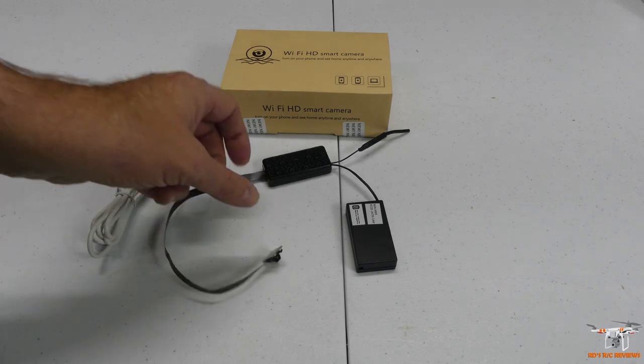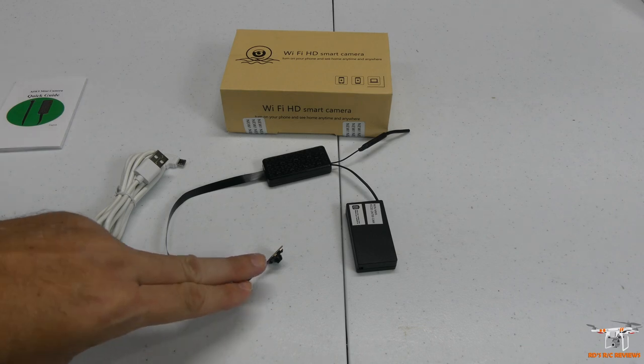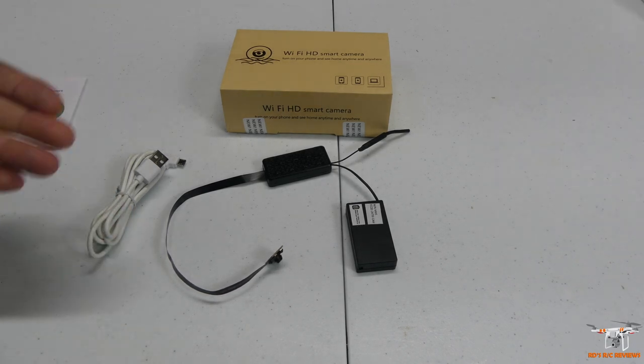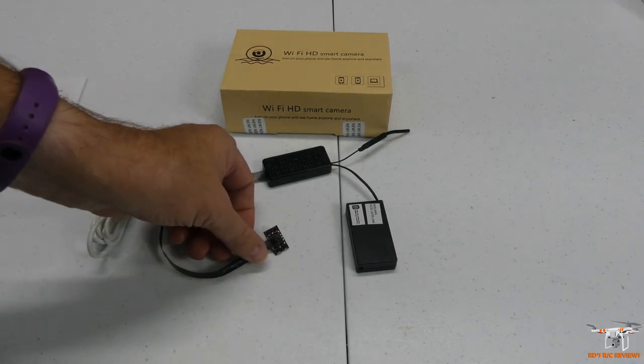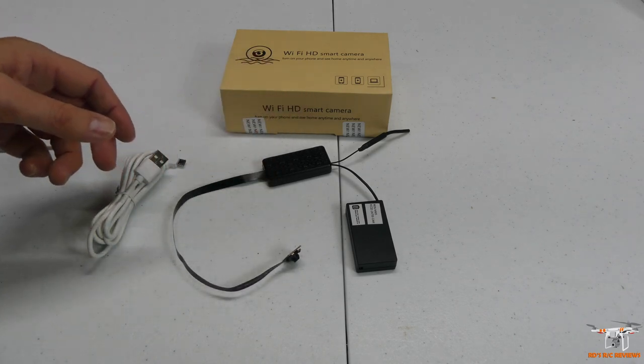It doesn't have full color but you'll be able to see movement in your house. This records at 2K video — it's not 4K. It's advertised as 4K but that's only for still snapshots or images; it's 2K at about 15 frames per second when recording video. The app is extremely comprehensive and I'll go over the app right after we finish the table review.